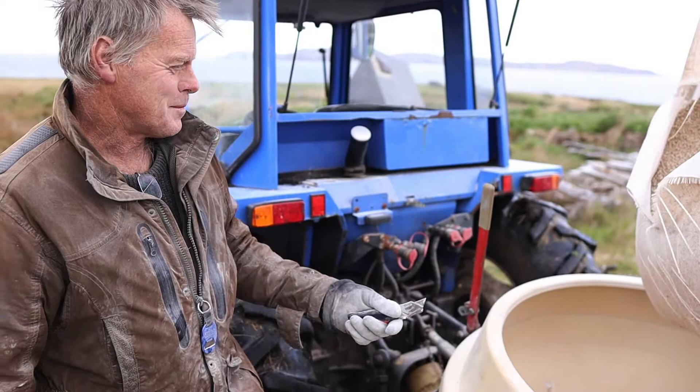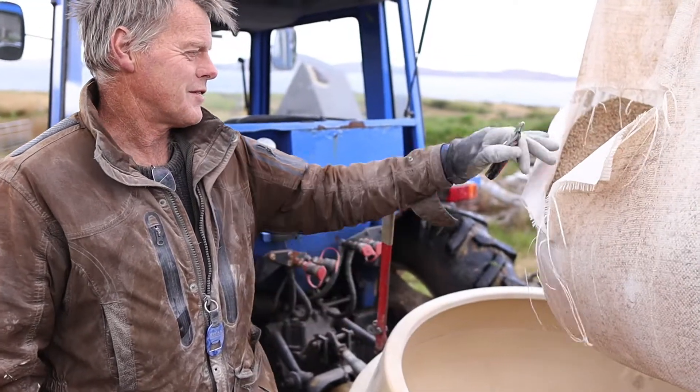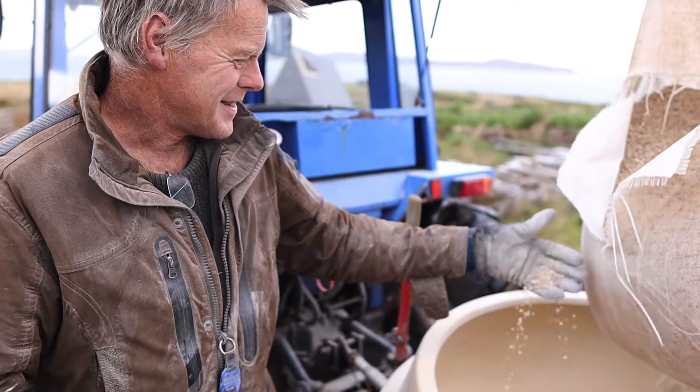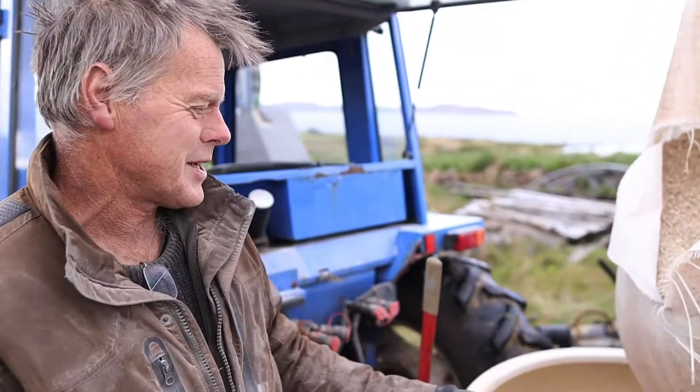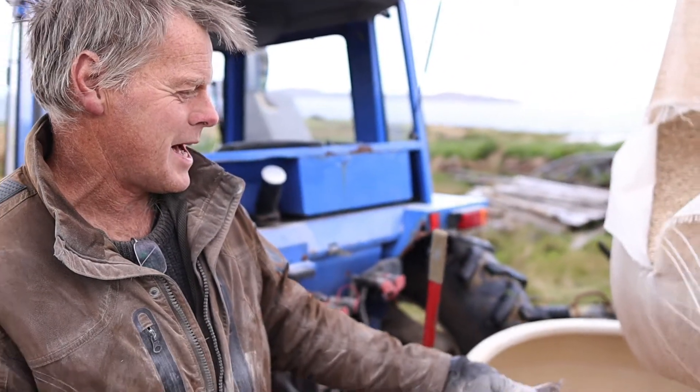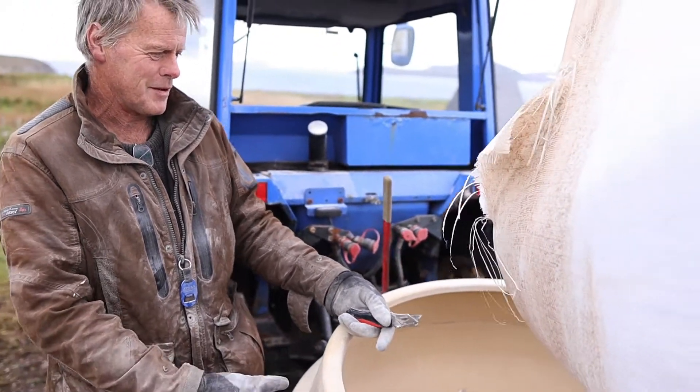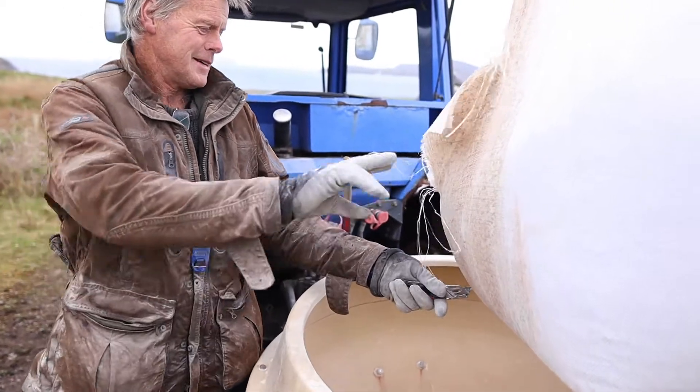I'm going to cut the bottom of the bag and we'll get rid of the final bit of lime in here. In the olden days this would have been shell sand off the beach, spread by hand, but nowadays we use modern technology — which is only about 50 years old — and here we go.